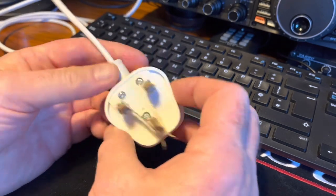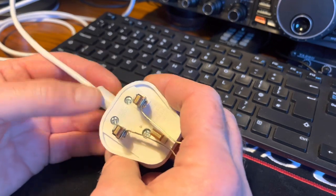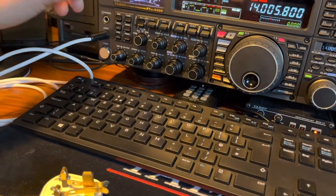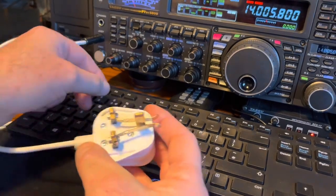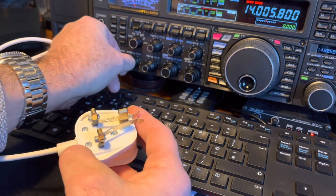So that's all it's meant to be - a very basic morse key. It costs nothing really; the plug comes with all rigs whether you use it or not. You can adjust the speed, which I don't think I'll be needing much.